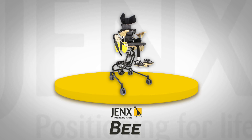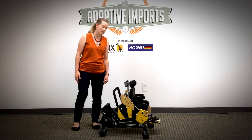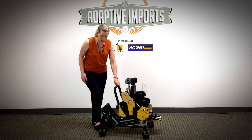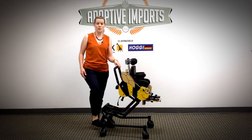The Bee is available on a height-adjustable base, which is really popular for this age of child. It means that children can get right down to floor level to interact with their peers, and then by pumping the lever on the back, the caregiver can bring them up to table height or right the way up to breakfast bar height.